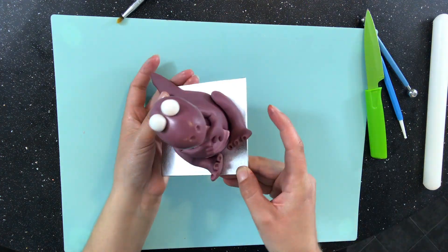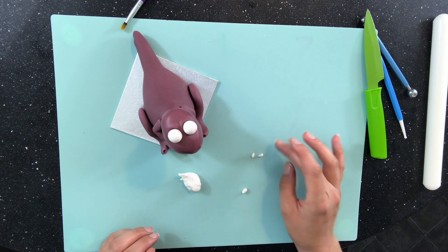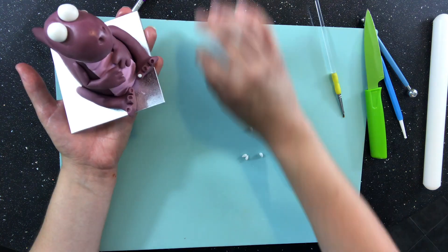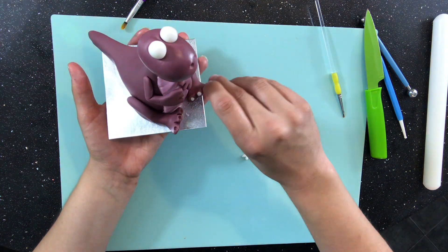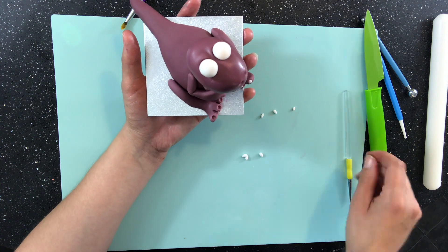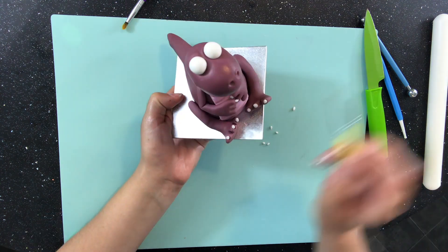I take two balls of white modelling paste for the eyes. I also use the white modelling paste for the claws — I just roll out loads of teeny tiny petal shapes and stick them into the little holes that I added on the fingers and toes. I'm just using water as glue. You can use edible glue or you can even have Tylose powder mixed into your water to make a glue, but I find that water works just fine for me.